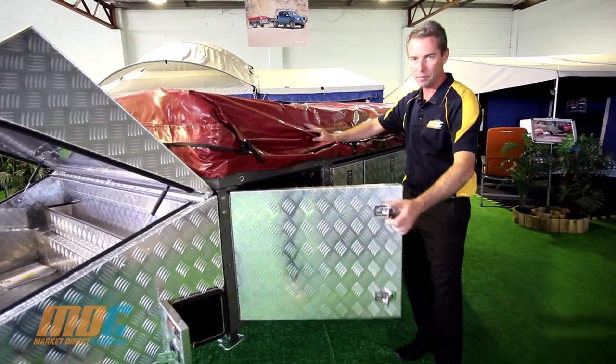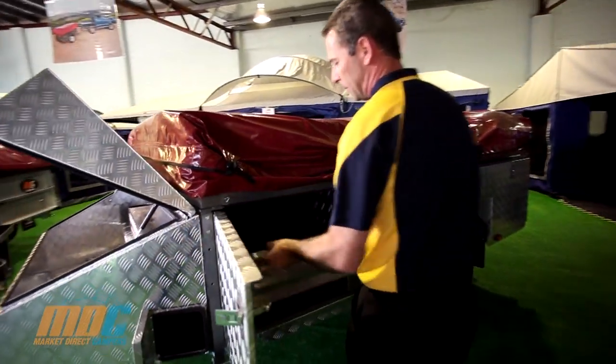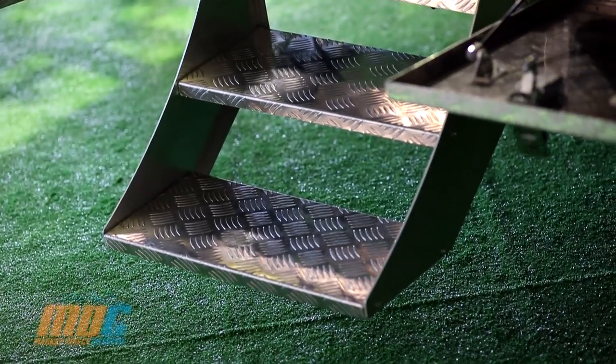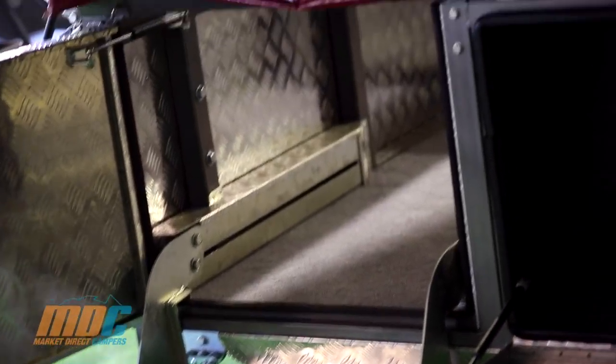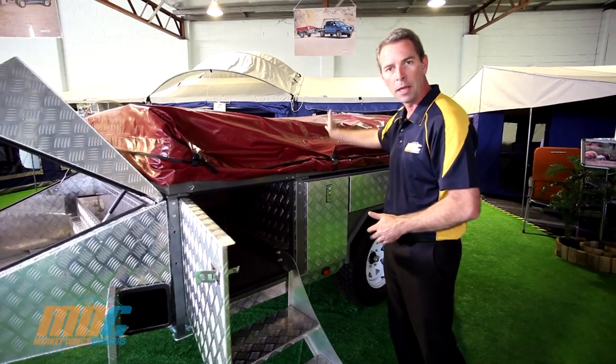All you do is simply open your front door, and you've got a set of steps that fold out and down. They're nice and low to the ground with a nice big wide step tread. Access to the bed is straight up the steps, walk through the front of the trailer, and hop in from the end — no climbing over your partner, no hassles.